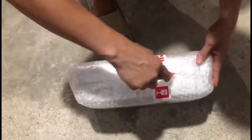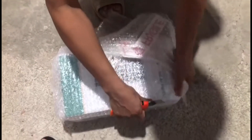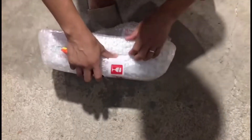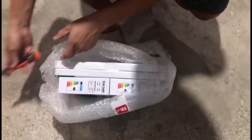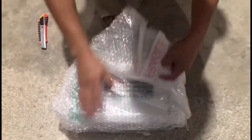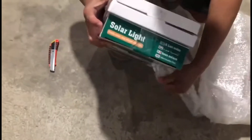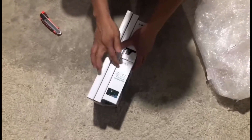We're gonna open it now. Inside the package, you need to be very careful because this is fragile — it has glass inside. Yan yung solar panel. The box contains four boxes: two small boxes for the light itself, two modules on light, and then two solar panels.